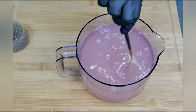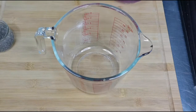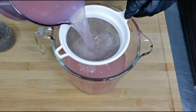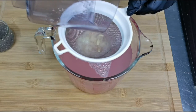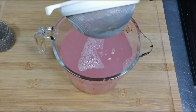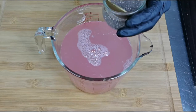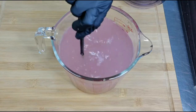Instead of sugar, you can use honey or any sweetener of your choice. Now let's strain this into another container. Add the soaked chia seeds and give it a mix.